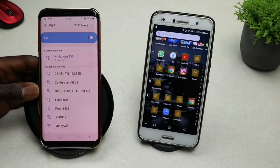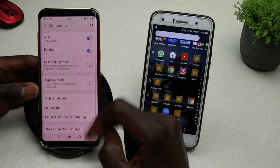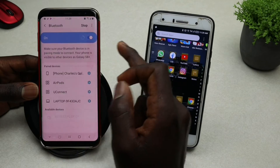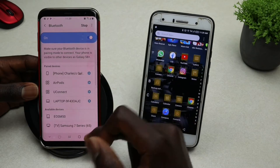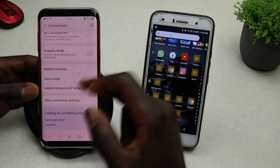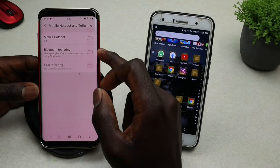There you go — Wi-Fi is connected. Now go back and tap on Bluetooth, make sure your Bluetooth is turned on. Then exit that and scroll all the way down to Mobile Hotspot and Tethering, and go ahead and turn on Bluetooth Tethering.